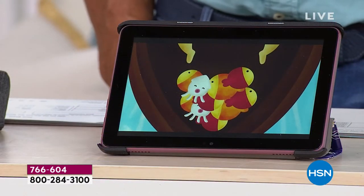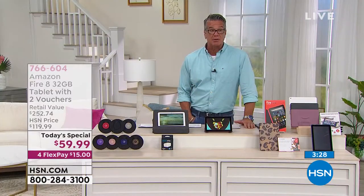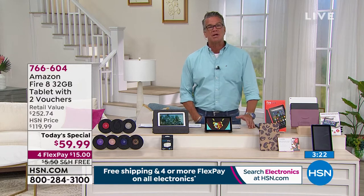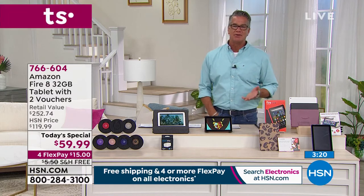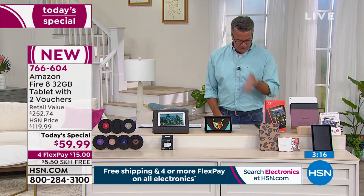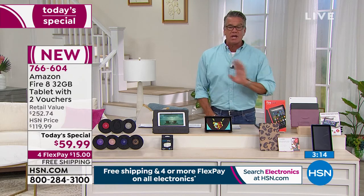Probably the best battery of any tablet out there. I don't know of another tablet that goes 10 to 12 hours. Some go eight to ten, but this goes 10 to 12. That's a big deal to people because they don't want to constantly have their tablet being charged or plugged into a wall. So you're getting it all. $59.99 is a ridiculous price.